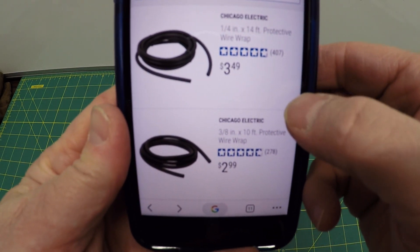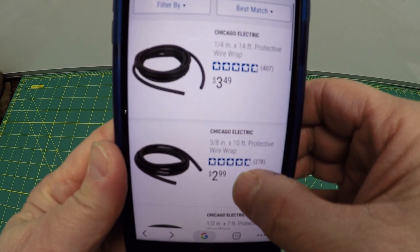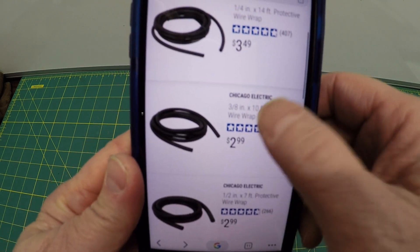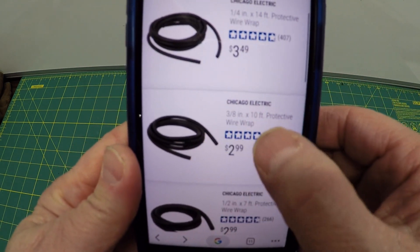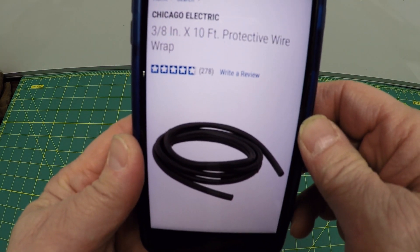Here are your options for the electric protective wire wraps. You can use a quarter inch, three eighths of an inch, or one half of an inch. I used the three eighths of an inch because I thought it was a little thicker and it seemed to give me a little bit more endurance.